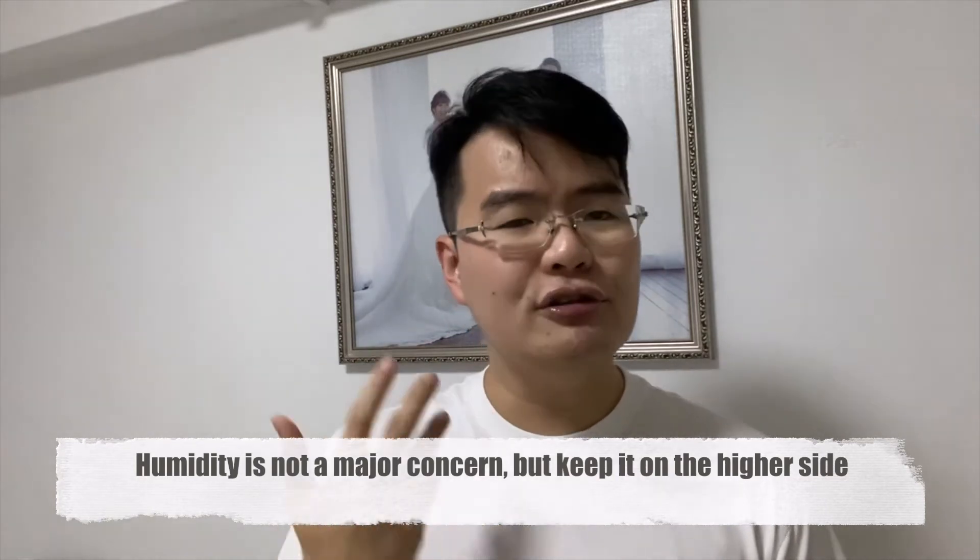Next, let's look at humidity. Out in an open field means good air circulation, and it can be windy as well. For Gerbera, humidity is not a major concern and they are very suitable for windier conditions. If you have a windy spot in the garden, Gerbera may do well there. To be on the safer side, I would grow them together with other plants to keep the relative humidity in the surroundings a little bit higher.